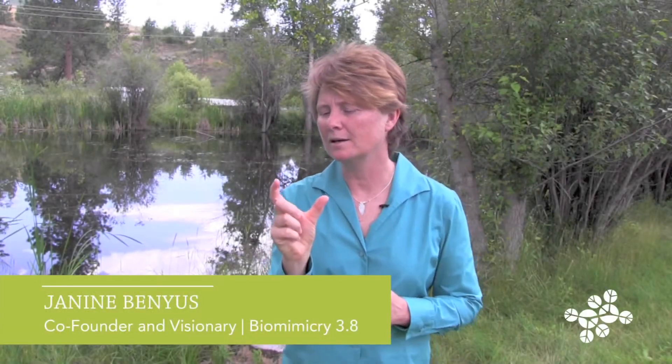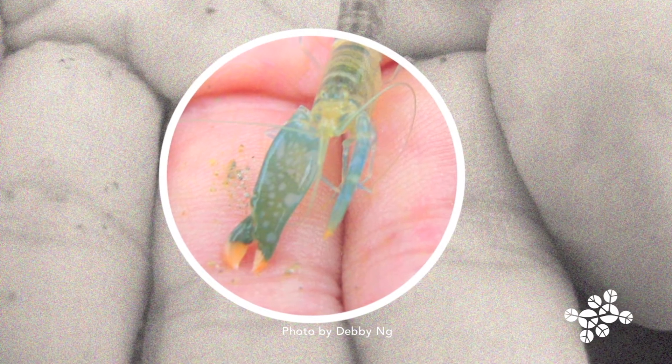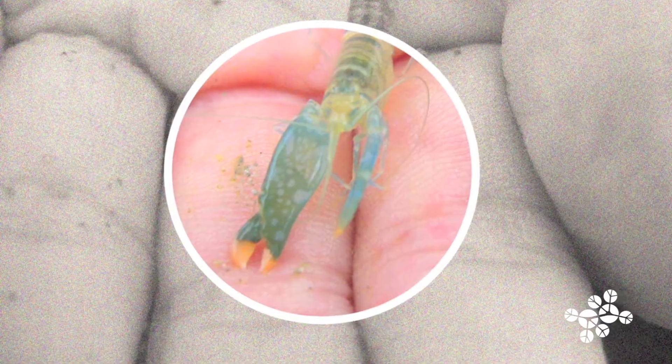So there's a shrimp, a marine shrimp, that has a very large claw. It's called a pistol shrimp because it literally stuns its prey with a bubble.